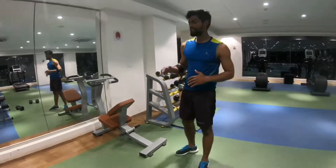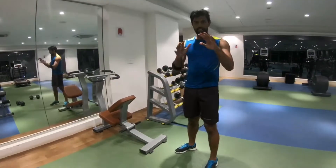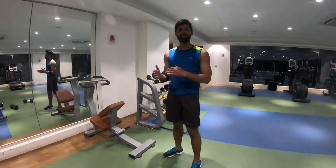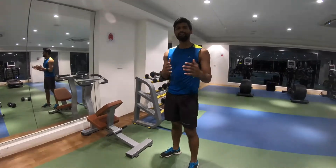Okay friends, today I will show how to use stretching machines, because stretching is a very important part of exercise or any kind of sports. Before starting any exercise or sports, you have to do stretching to prevent any kind of injuries.